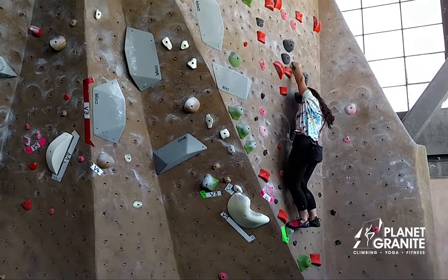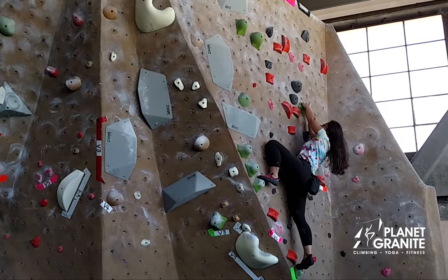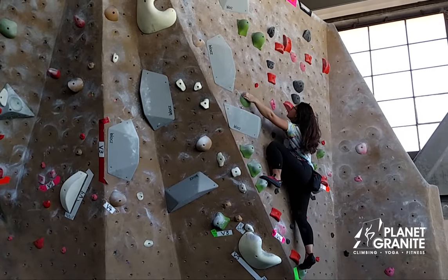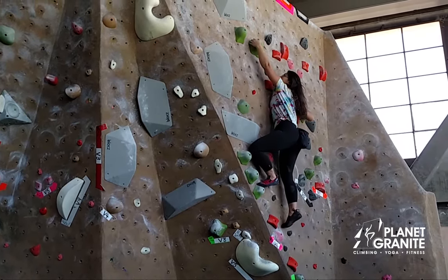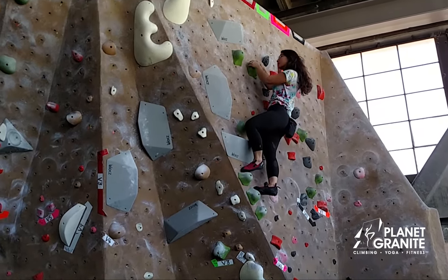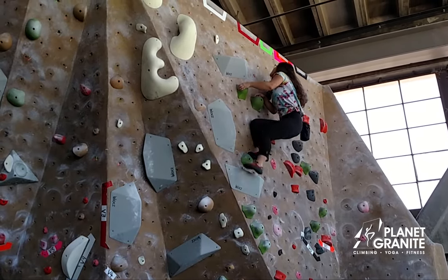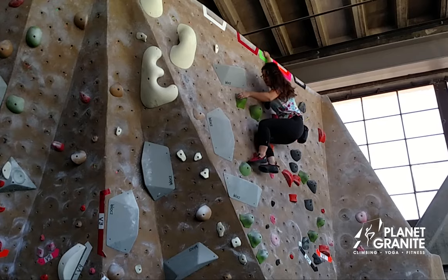And you're going to get your feet up on the start hold, match, and get your left foot up again. Reach out to the next hold — you're just using this to balance as you bump up, across your feet through. And I used this last hold here as a side cling, and I back step up to the finish.